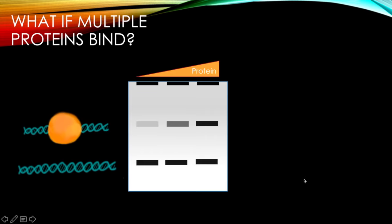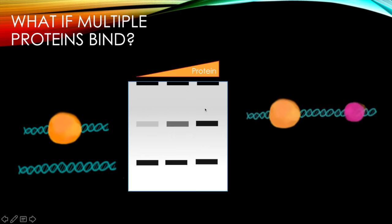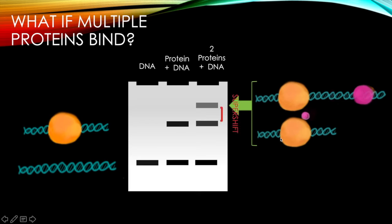What happens if multiple proteins bind? As we have increasing amounts of protein, we get an increasing shift toward where the samples were loaded. If we add a second protein — binding to the DNA at a different spot or binding to the original protein — we get what's called a supershift, where there's even slower movement on the gel. So we have DNA alone, one protein bound, and two proteins bound.